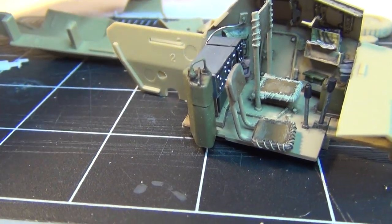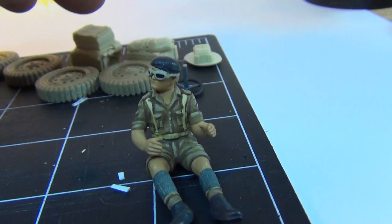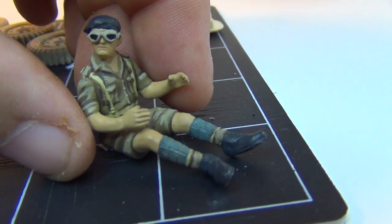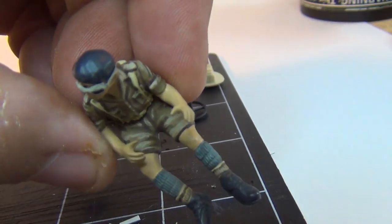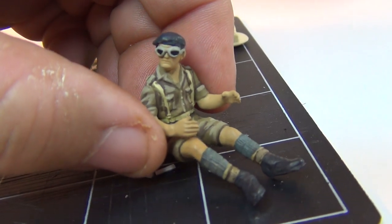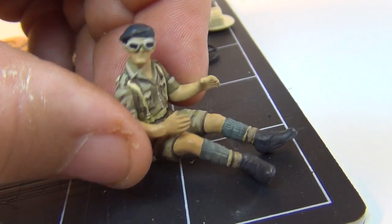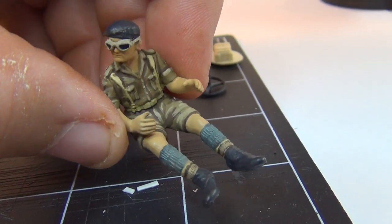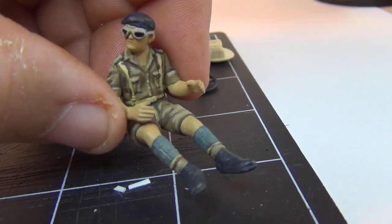Little by little, it's coming together. Here's the driver, almost all painted up. Just gotta do some final detail painting — highlight and shade his beret, put the emblem on it, and do a little more tonal work on the flesh. The flesh is just base coat right now, so I still need highlight and shading, but the rest of it's pretty much done.